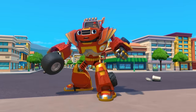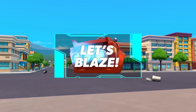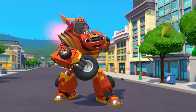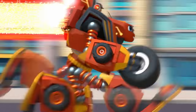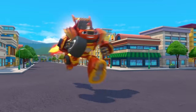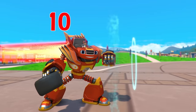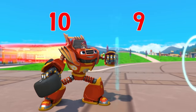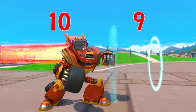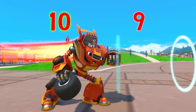We need more force to get past the blasting robot. To give Blaze more force, let's give him blazing speed! Let's blaze! Look, my force went up to ten! And the robot's blast is nine. Which is more — ten or nine? Ten! That means I've got more force!